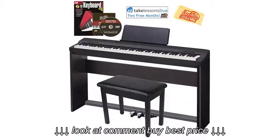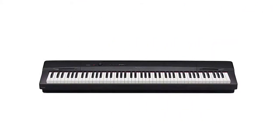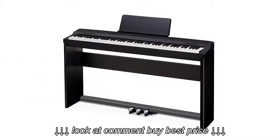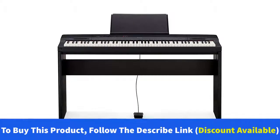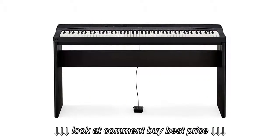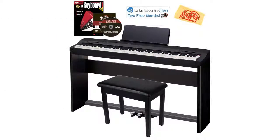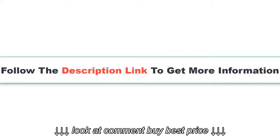Number 3: Casio Privia PX160 Digital Piano. Product details: Bundle includes Casio CS67 furniture stand, Casio SP33 triple pedal system, furniture bench, Austin Bazaar instructional DVD, Hal Leonard instructional book, and Austin Bazaar polishing cloth. Casio's best-selling digital piano, new version of the Casio PX150. Elegant look with redesigned speaker system, string ensemble and electric piano tones, two headphone outputs on front, one quarter-inch left and right line outputs.